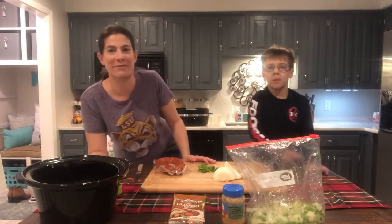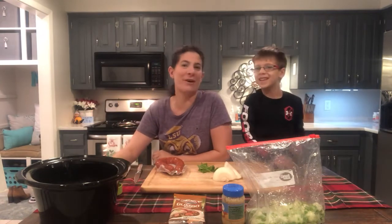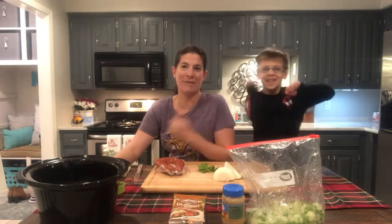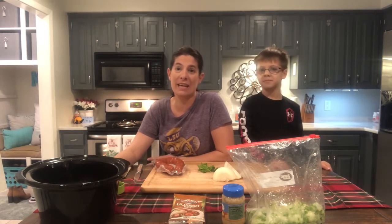Hi, welcome back to 15-Minute Chef. Welcome to an episode of how to cook gumbo in a crock pot with Brantley John, my sous chef, today helping me out. So today's Saturday morning, we have a lot going on. Throughout the day I'll put some gumbo on in the crock pot, and when we get home from running around all over town, we'll have a nice delicious gumbo.